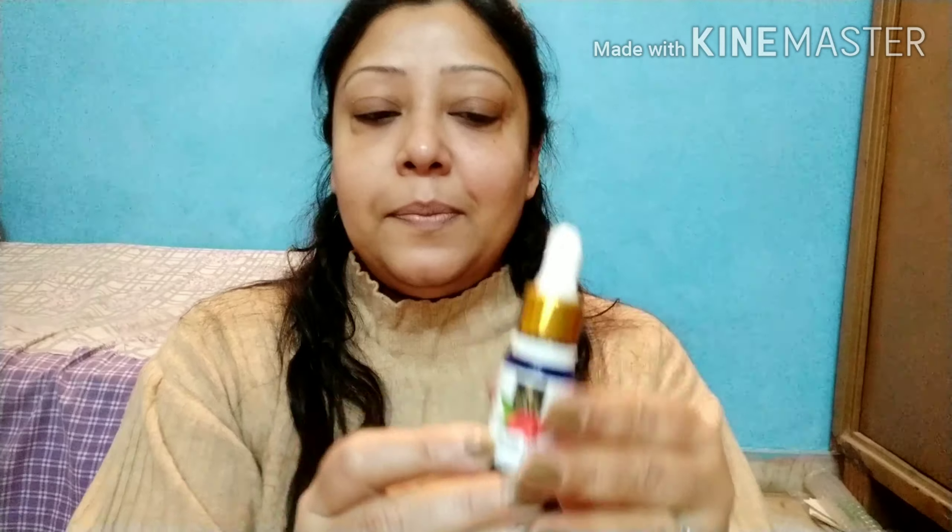Sabse pehle start off karungi clean face se. Uske baad main lungi Good Vibes ka yeh rose hip serum — yeh glow serum hai guys. Iske kuch drops main apne chehre par laga lungi aur halke haath se iska massage karungi. Jitna massage karenge, ek bahut pyaara sa glow aayega skin pe. Aur iski khushbu mashallah bahut achhi hai — gulab ke baageeche mein hain aisi feel aati hai, bahut fresh lagta hai!